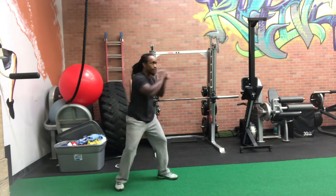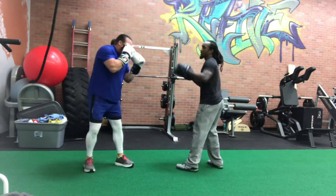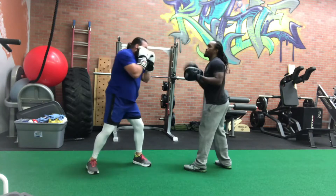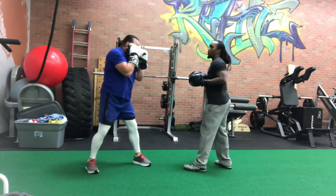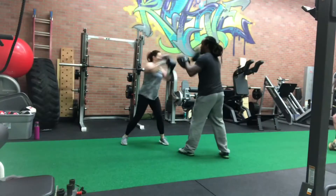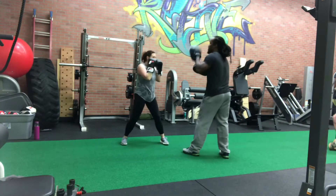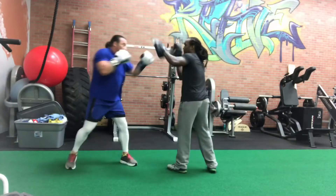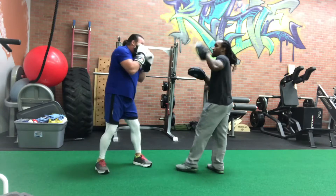So I'm going to show you the one and two, the jab cross, with my clients. As you can see, we're limiting any excessive forward lean. He's using the jab to get a little bit of a wind-up for the cross, and both are remaining very centered.